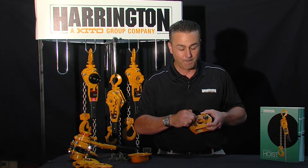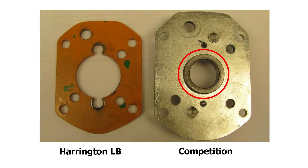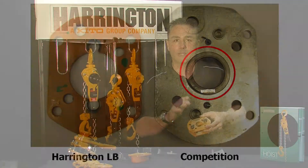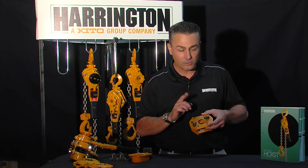All of our internal parts are held together by our side plates. It is a dual-pawl design for safety. You'll also notice that Harrington doesn't use a bushing or a bearing on our side plates where they meet up with the pocket wheel. If you look at some of our competitors, you'll see that they do, and they may even think that this is a better design, but it's not. By taking away a wear part in a bushing or bearing and hardening our side plates, and manufacturing to tight tolerances, there is no need for bushings or bearings on the internal parts of our LB lever puller.